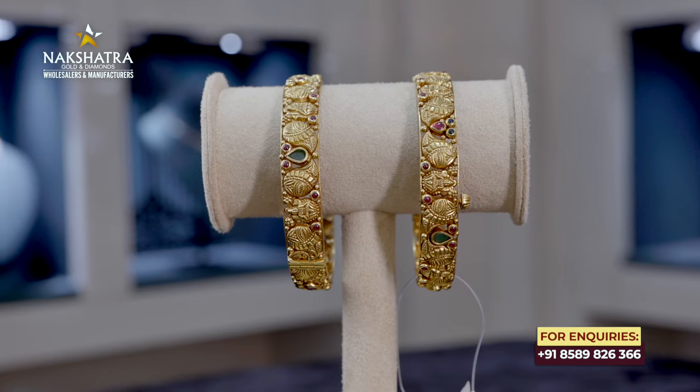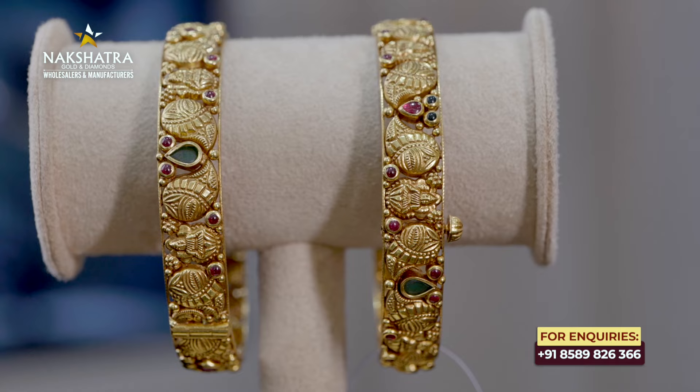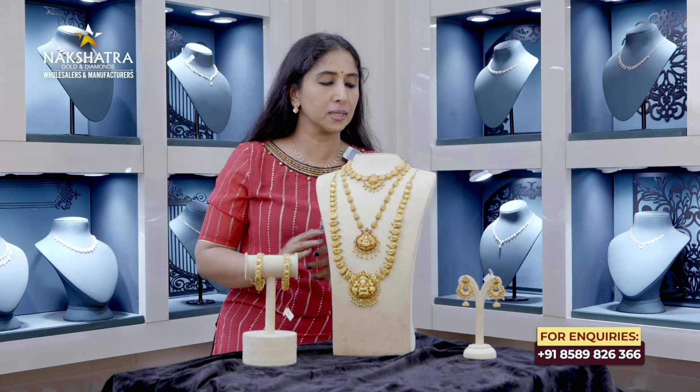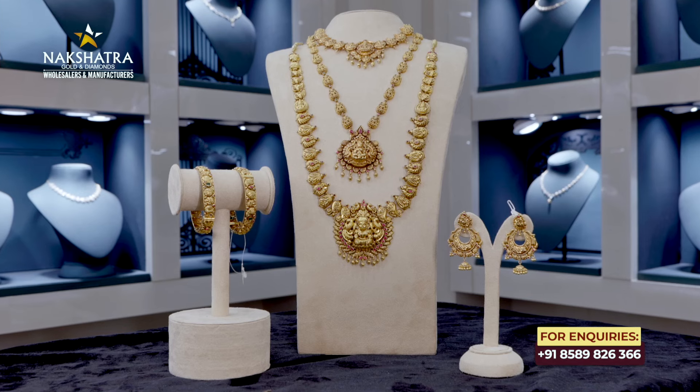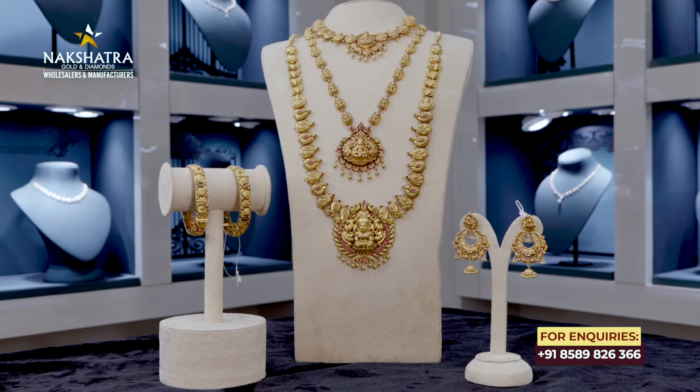It's a small design with a small green stone and a small gemstone. I've used two things. The overall weight is small. You'll be able to customize it.